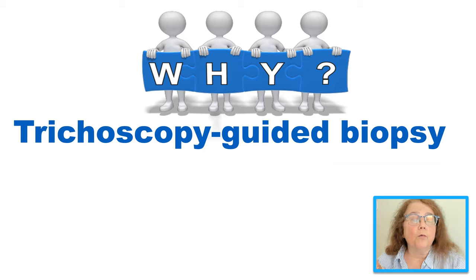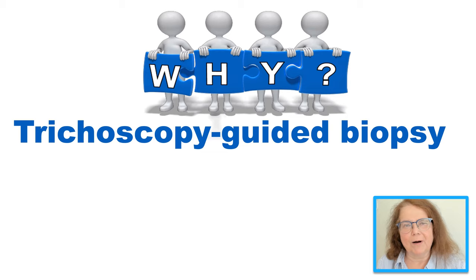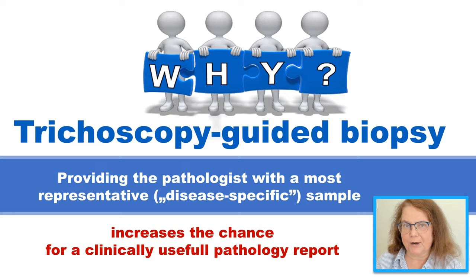Why should we perform a trichoscopy guided biopsy? We have performed biopsies of the scalp for many years and it was okay, so why should we change our approach? I believe we should change our approach because with the trichoscopy guided biopsy we are able to get for the pathologist the most representative sample, and with this we will get a good report which will be useful for our clinical practice.